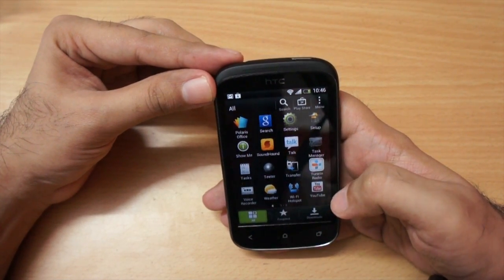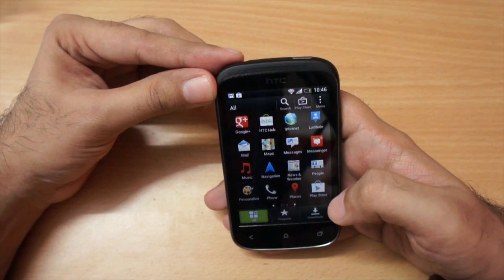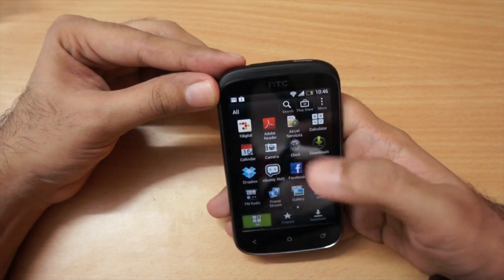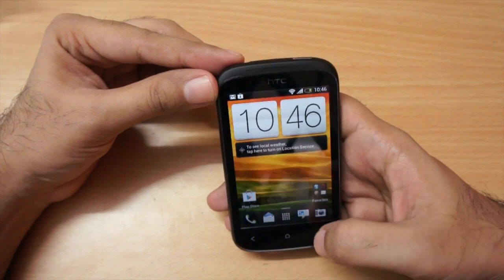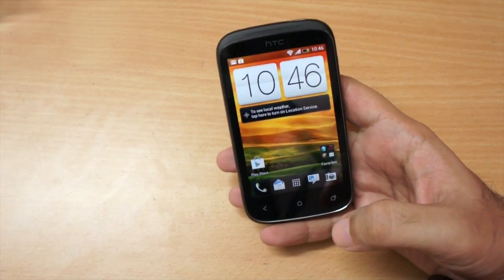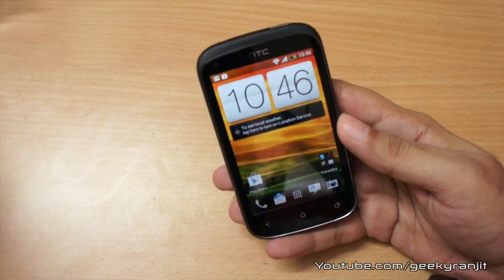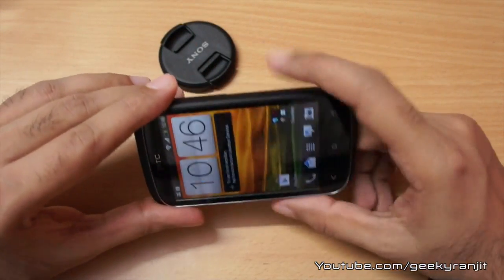We have the YouTube player and also Polaris Office — so you can view office documents. The phone has Wi-Fi hotspot built in and obviously the Play Store is there. Not many bundled pre-installed apps, but Adobe Reader is also there, and of course Dropbox. The camera HTC decided to put in this one is 5 megapixel, but sadly the flash is missing.